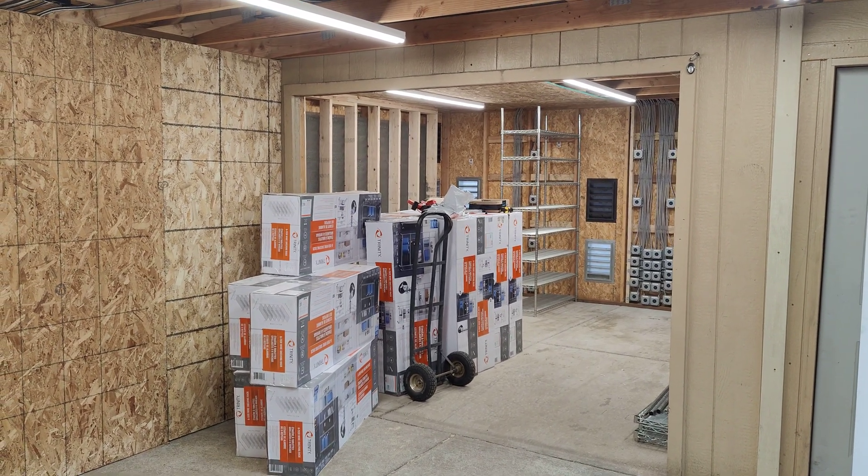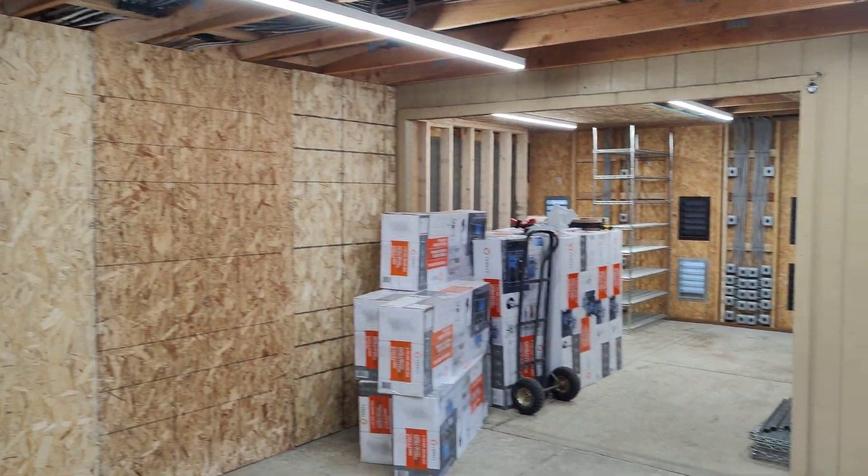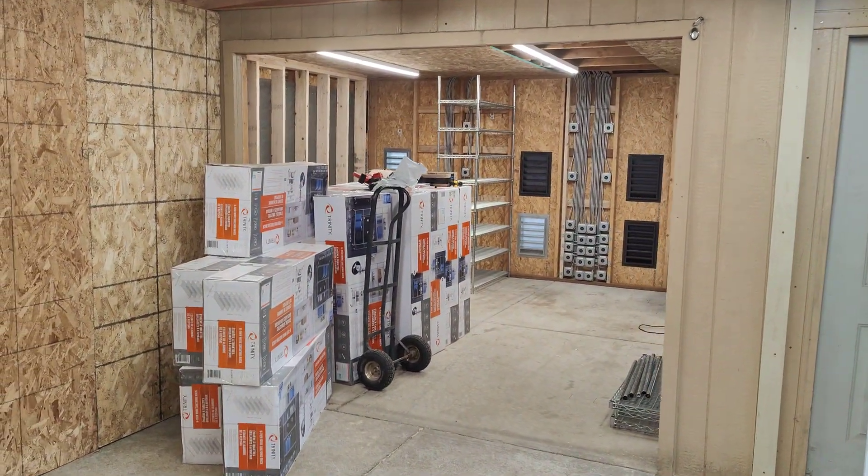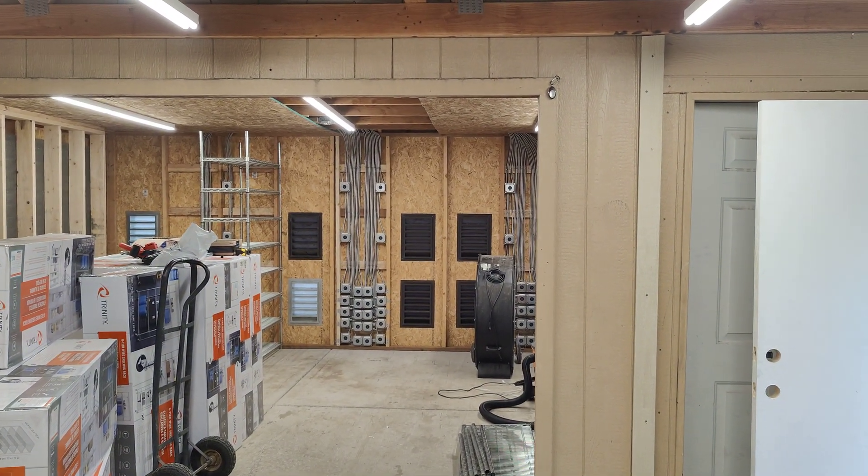Hello everyone, welcome back to the channel. In today's video we're going to be talking about our mining farm and its current status. If you guys were watching our channel before, about a month or two months ago, this farm was being built out and it's very close to being completed.